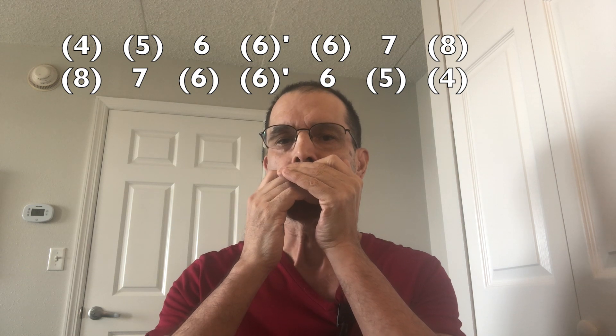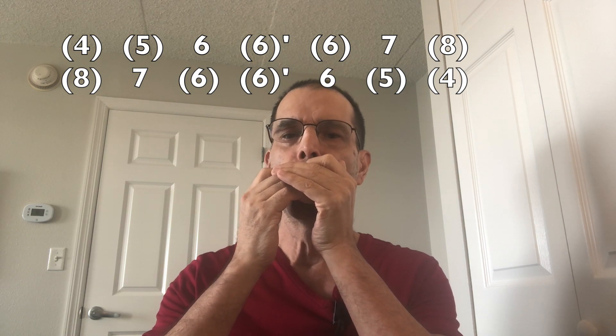Here's the third position blues scale on the diatonic harmonica. It starts on hole number four. Descending.